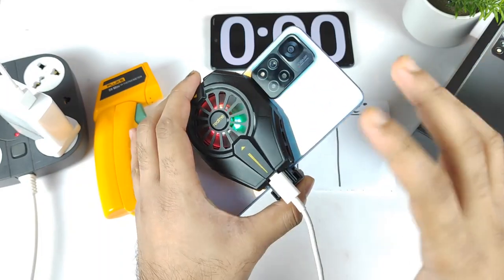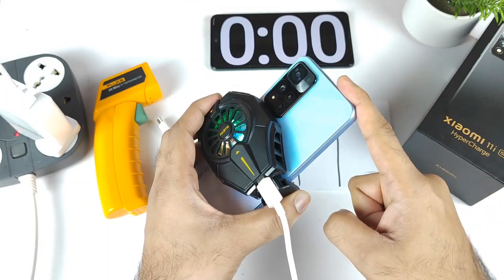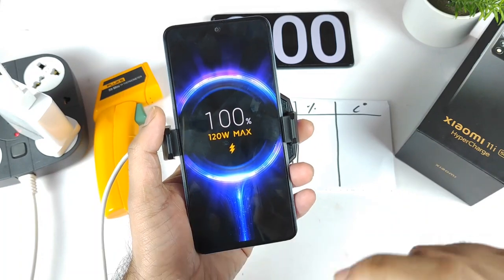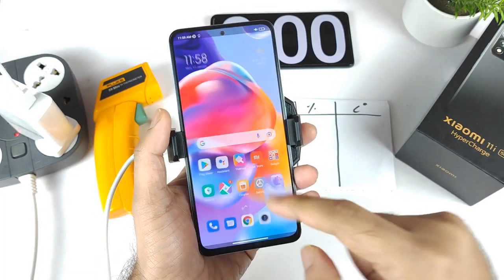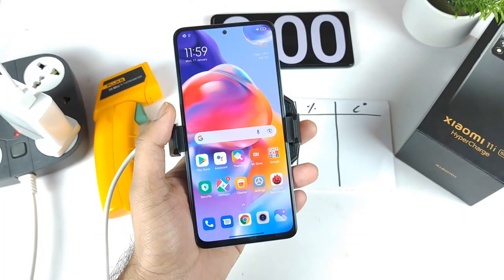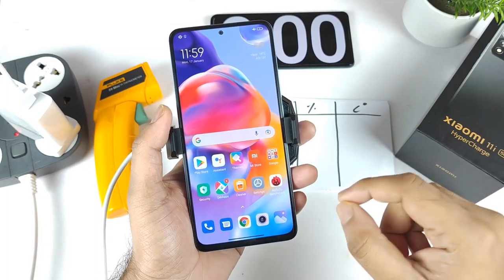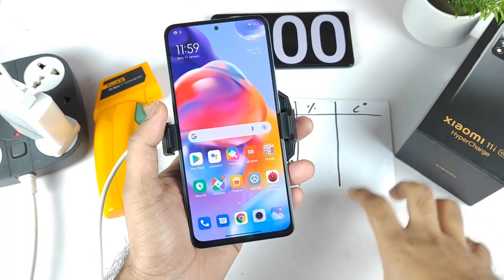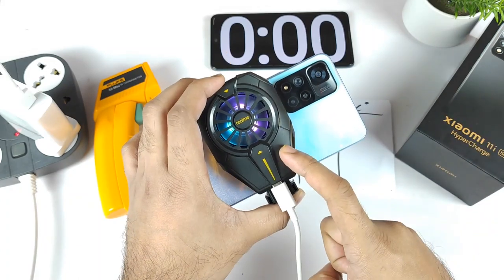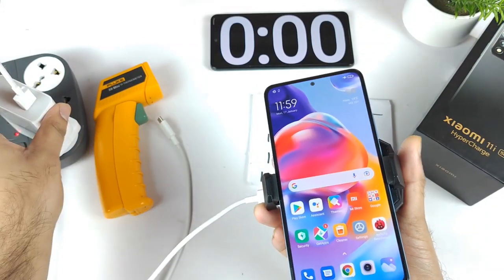This is a question which has been requested by plenty of my subscribers asking me to do this kind of fast charging test on this device. The main reason is that whenever you try to charge with 120W, this Xiaomi 11i HyperCharge will increase temperatures up to 40 degrees, which may slow down the fast charging mechanism. That might be why it's not charging within 15 minutes. So I decided to do this unique testing using the Realme cooling clip on the back side to charge the Xiaomi 11i HyperCharge using 120W fast charging.